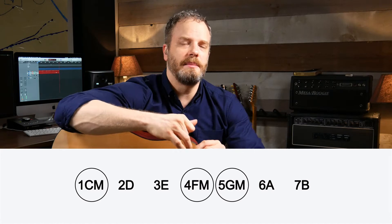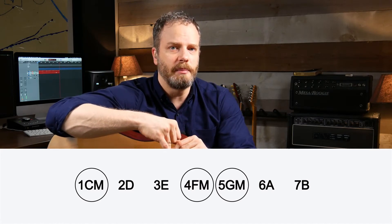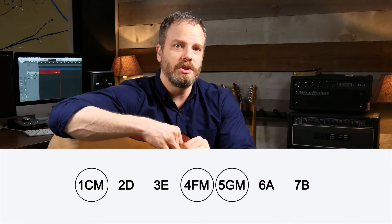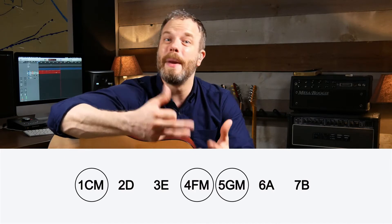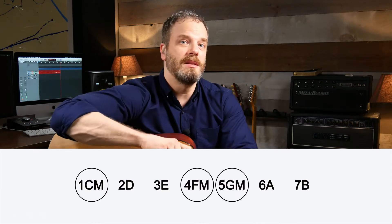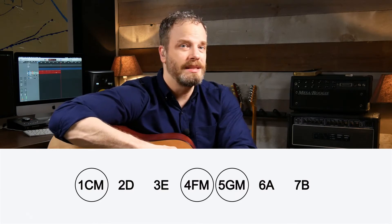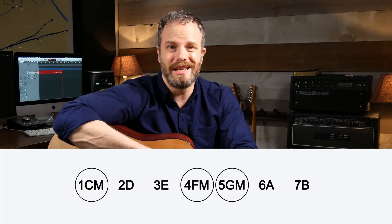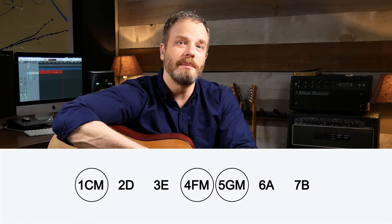Here is some musical shorthand: an uppercase M next to a chord generally means it's going to be a major chord. So we're going to put uppercase M's next to the C, F, and G to symbolize those are major chords. And this is the same for every key — if you look at your major key cheat sheet, all the ones, fours, and fives for each key have uppercase M's next to them to signify major chords.